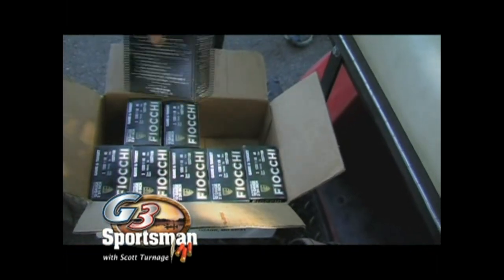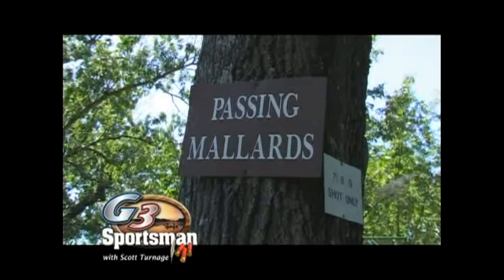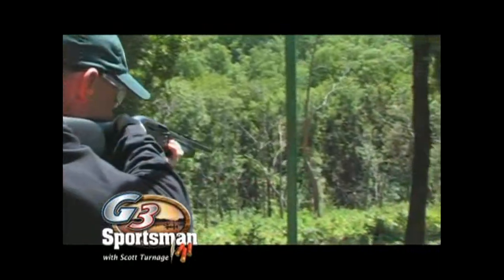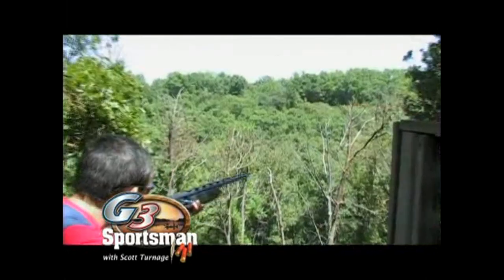On today's G3 Sportsman, we're getting to shoot ducks, doves, pheasants, quails, and even some rabbits. And the best thing about it, the season's always over. If you've been looking for a way to be ready come hunting season, or need to stay sharp during the season, well then I think I've found a way to get the rust off and keep it on. Load them up, because it's time to do some shooting.